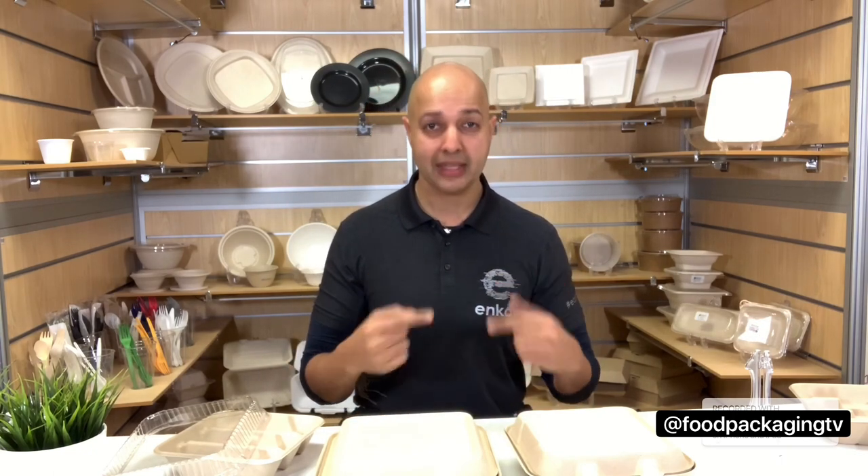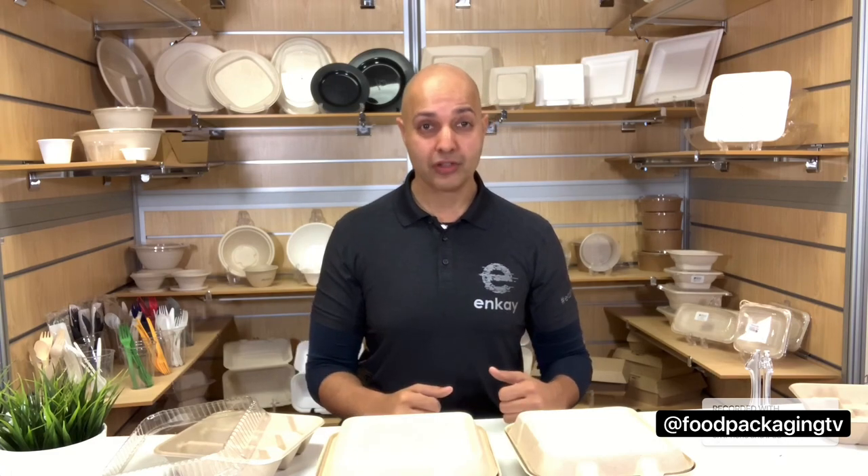That's all for this week, folks. Subscribe and like us below and stay tuned for the latest in food packaging. I'm Ilesh P and this has been Food Packaging TV.